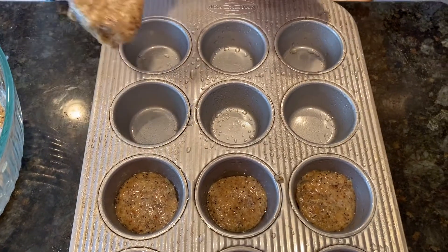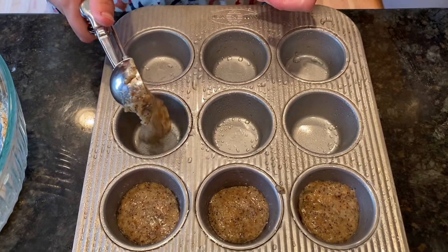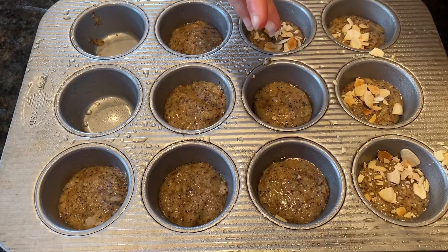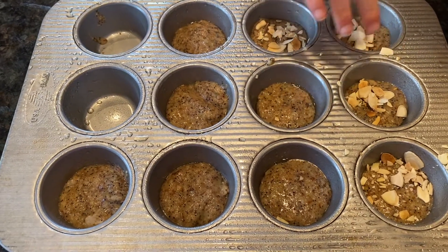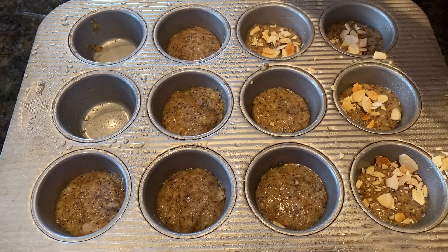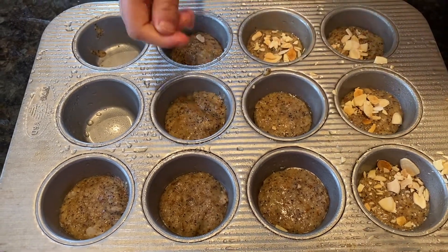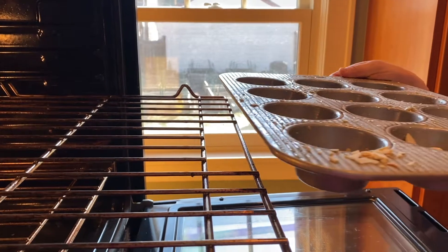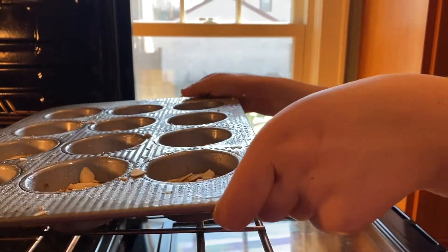I am scooping the batter right into the pan. Now I am sprinkling on almonds. Into the oven at 350 degrees for 14 minutes.